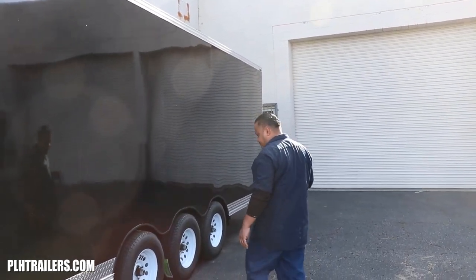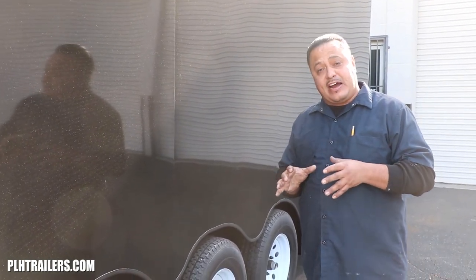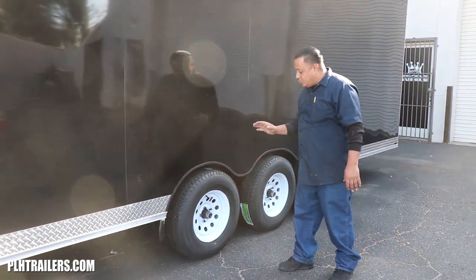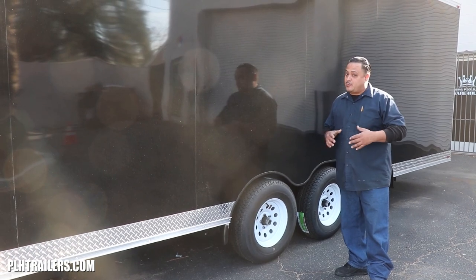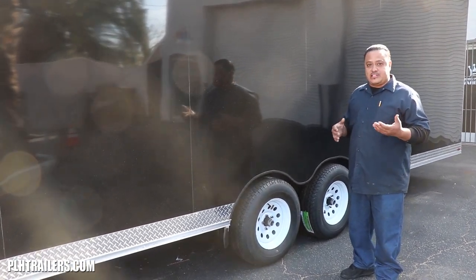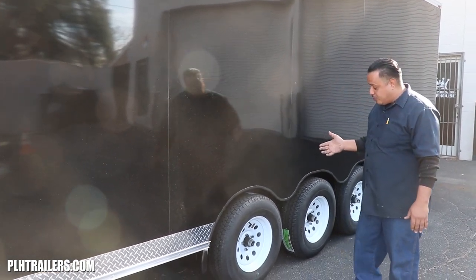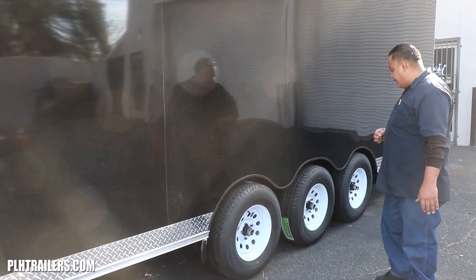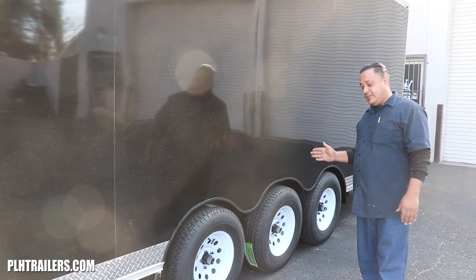Let me tell you about the axles. These are 9,535 / 9,500-pound axles from Dexter brand, with 225/75-15 inch tires. It's a 10-ply, beefier tire — PLH brand trailers use beefier tires. The wheel pattern is a 5 on 4.5-inch bolt pattern, and each axle has electric brakes.